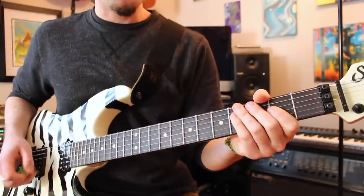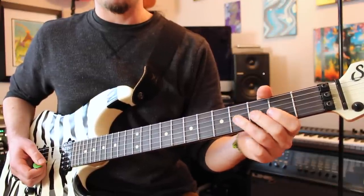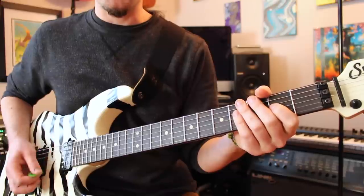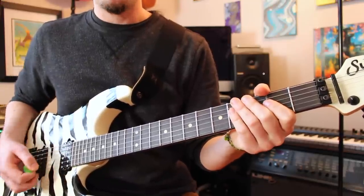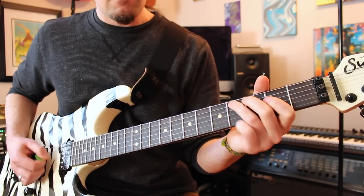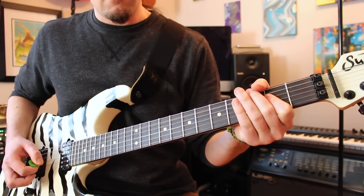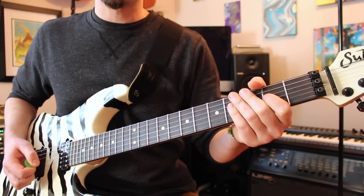And after that, what you're going to do is to play that same fourth fret G string with the pinch harmonic and the whole step bend, followed by the two, followed by the two muted strokes — exactly like what you did the first time. So now so far in the riff, what we should have is this.